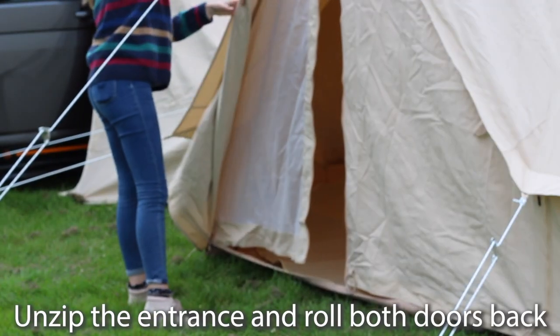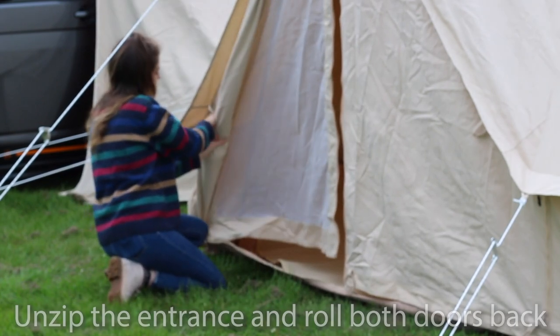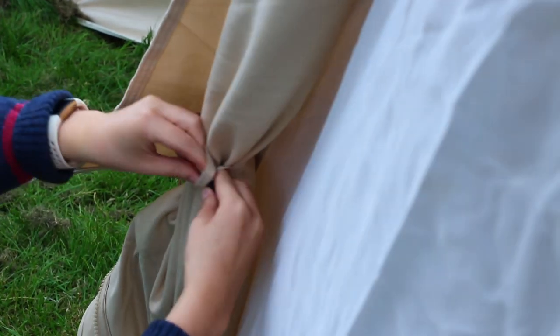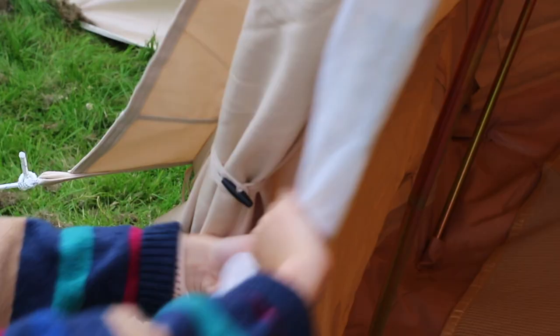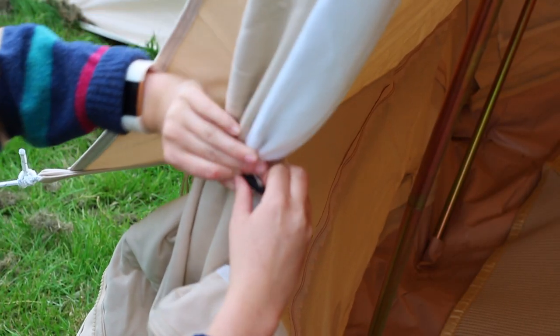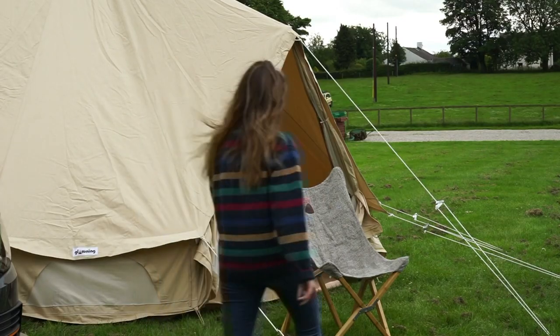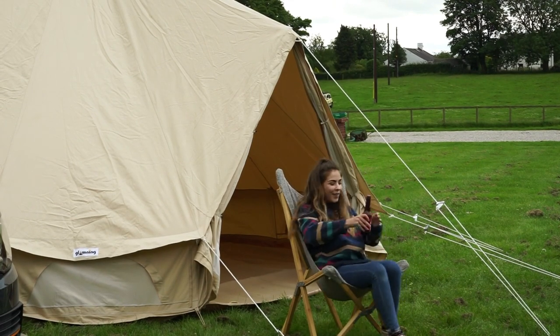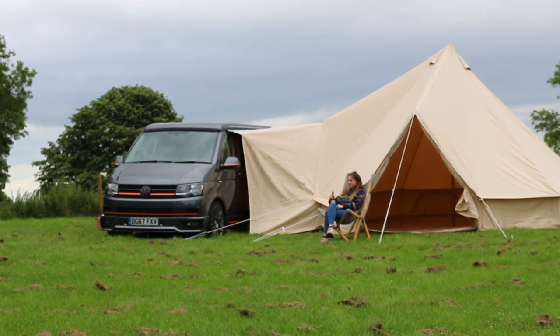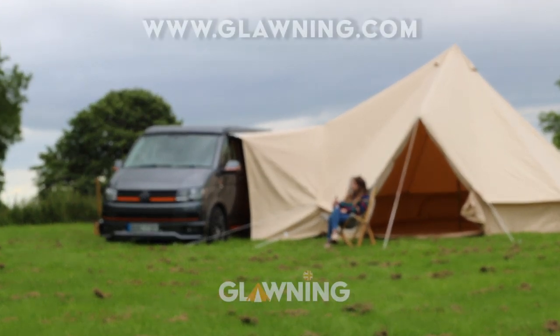Finally, unzip the entrance and roll both doors back, securing with the ties. And there you have it. Time to sit back, relax and enjoy the luxurious extension to your campervan. Make sure to share photos of you enjoying your glaurnings with us on social media!